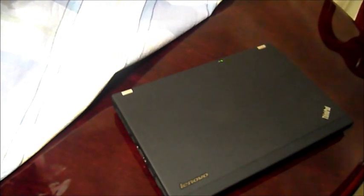Hello everyone, thanks for watching. This is SubiFly doing a review on the Lenovo ThinkPad X220. I've had this laptop for about three months now, maybe a little bit more, right when it was released.